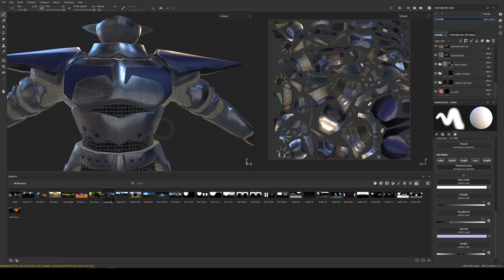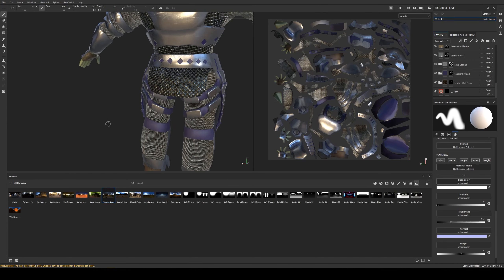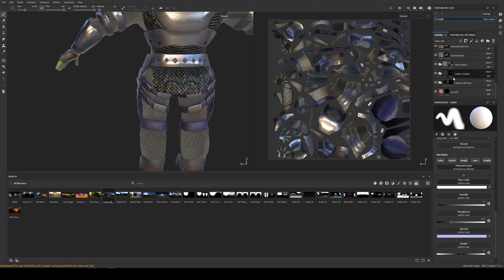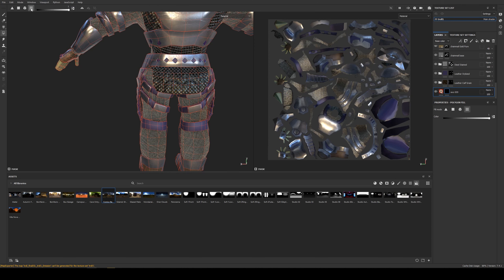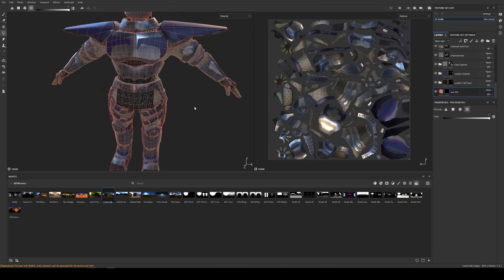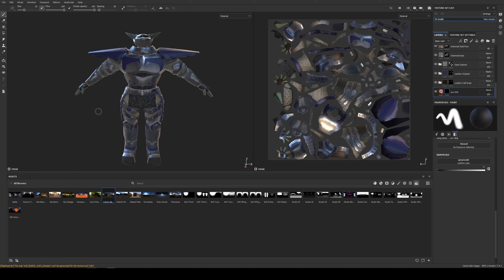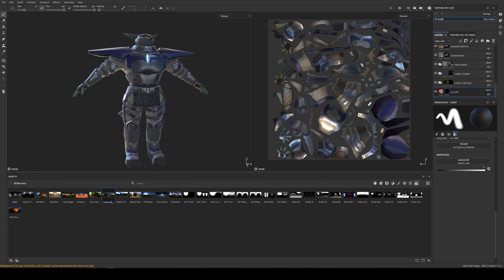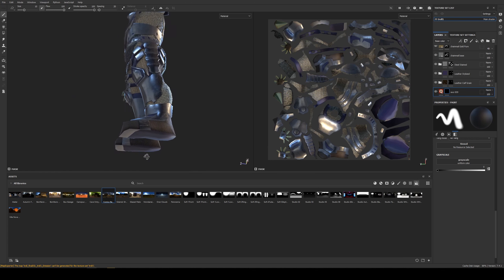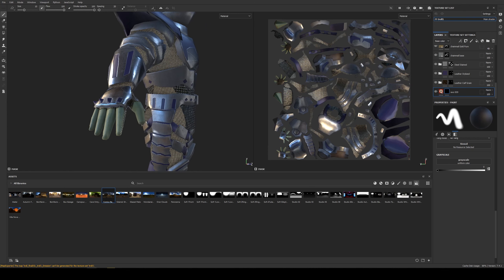All of this only took me an afternoon - I did this this morning and I'm just adding some more detail areas and touching up. The texturing is not all that difficult - it's just getting the textures down using your masking technique: add a black mask to a texture, then paint inside the mask with brush, polygon fill, and UV chunk fill. Then it's just getting a good balance of your different materials - trying to use the 60/30/10 rule. Probably 60% silver, 30% in the purple, and then 10% on the troll skin green.